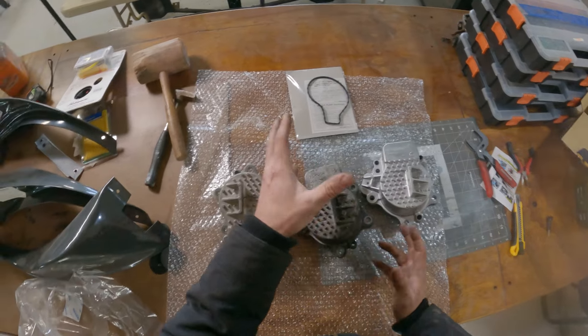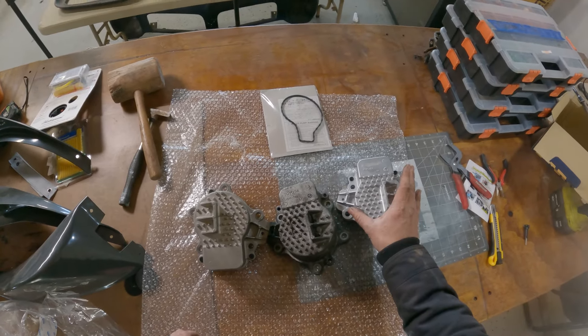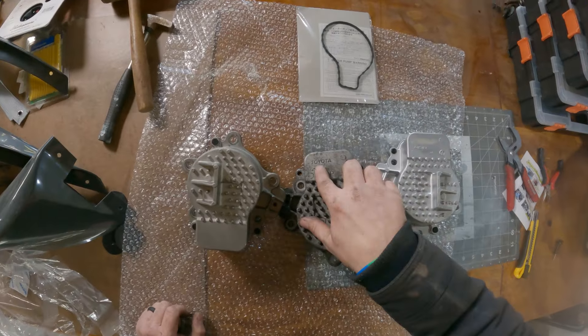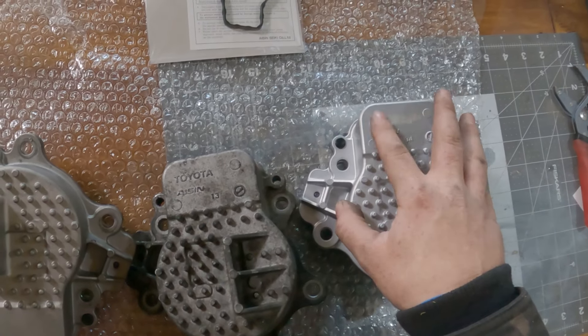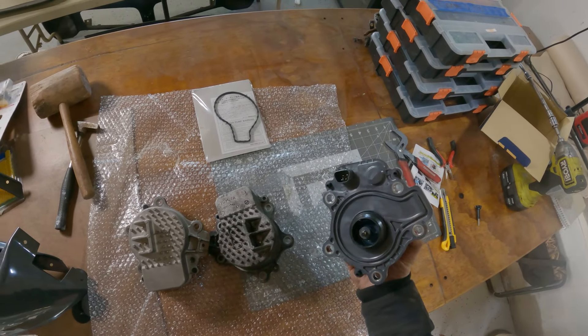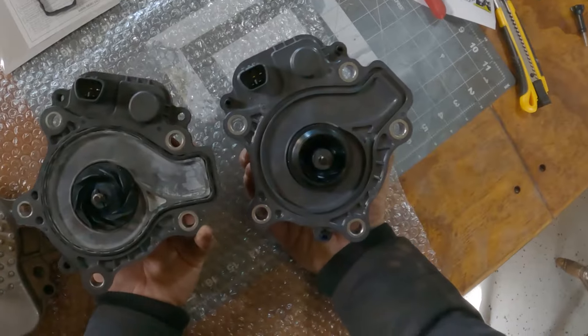The Toyota one is $400 to $500 depending on where you get it. The ASIN one was $200 — or $180, actually — with a discount on Amazon. As you can see, it looks like it probably did have the Toyota badging on it and it was just ground off. I don't know why. This could be remanufactured, I'm not sure. Just a little comparison for what they look like — same thing.